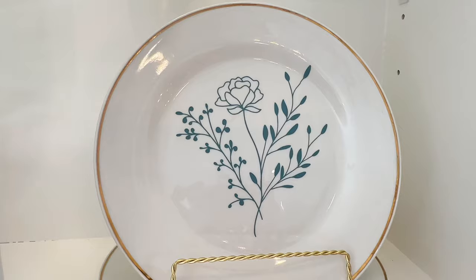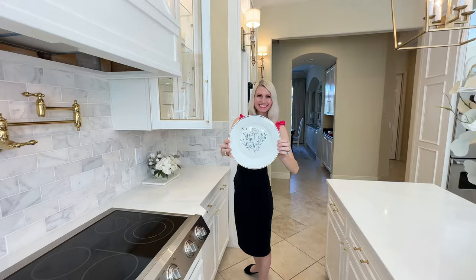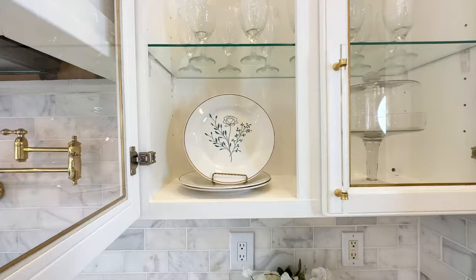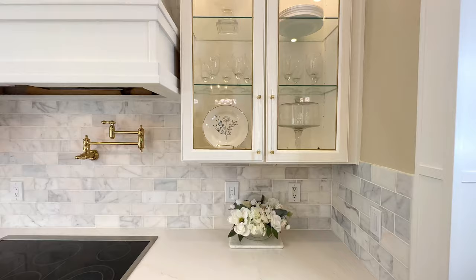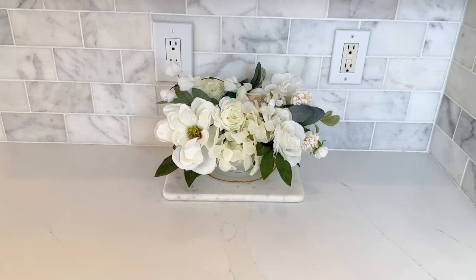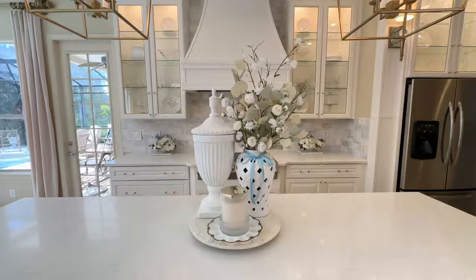Look at how beautiful this plate is — that design is just so pretty and the pop of blue is just what my cabinets need to tie in the color scheme. I'm going to take my plates and add them to my upper cabinets with glass fronts, placing one on each side of the cooktop. These seasonal plates are an original decorative item that customizes my seasonal decor. The color of the flowers integrates perfectly with the other pops of blue throughout my kitchen and family room.